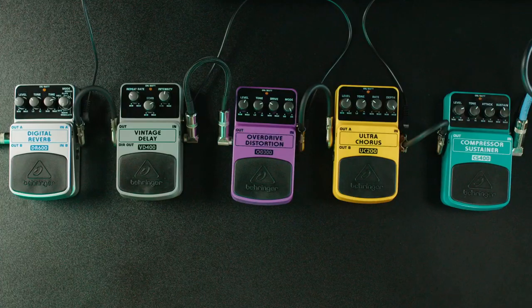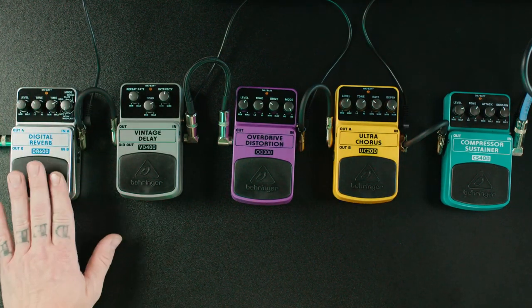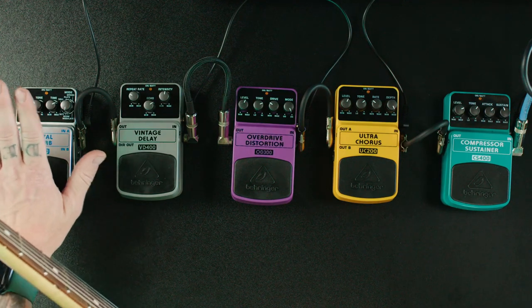Next let's move on to reverb. We have the Digital Reverb DR600 — it has a bunch of different reverbs in it. The first one I'll show you is the room sound, and that's basically what reverb was created for: to recreate what it sounds like when you're playing in a different space. Whether it's a little room, a church-sized cathedral, or all the way to a stadium, you get longer or shorter decays of reverb depending on what you're going for. Right now I have it on room.